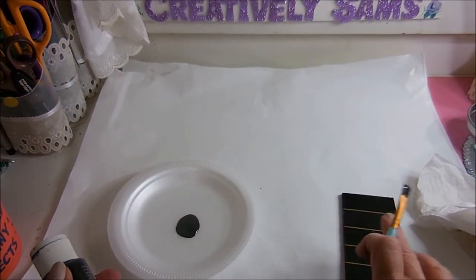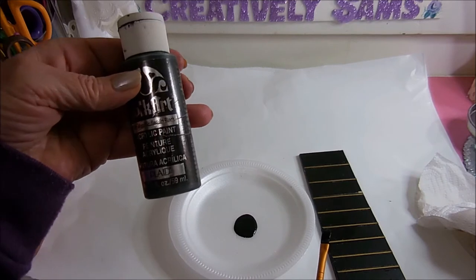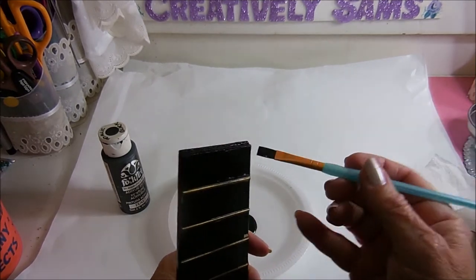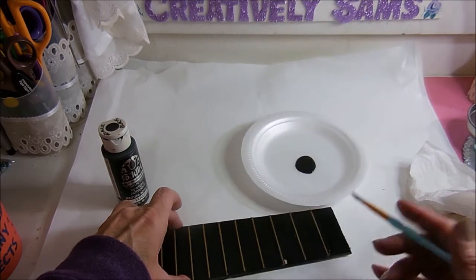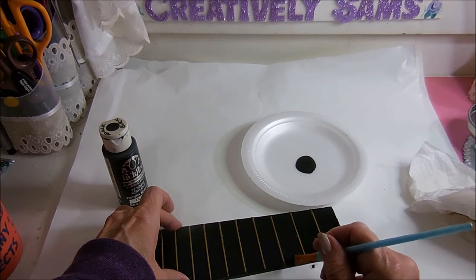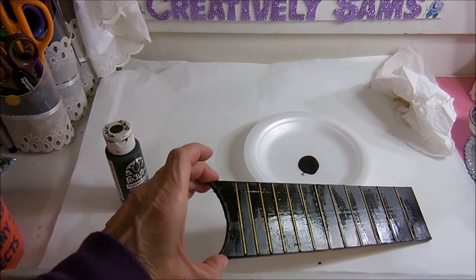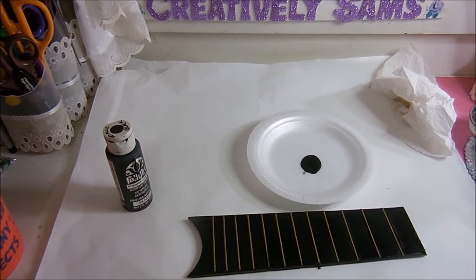I couldn't find my gloss black — I can't remember if that's one of the ones that needed to be purged — but I did have this metallic sequin black by Folk Art. It's doing a pretty good job covering up the wood. I'm just going to give it a coat to cover everything and make it match. It really covers the wood nicely with just one coat, so we're going to let that dry and move on to the body.